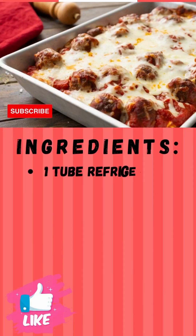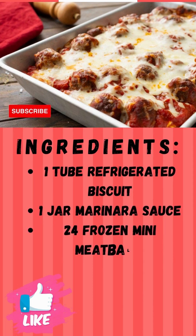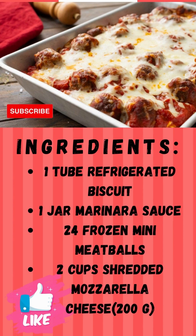How to make baked meatball sub in 4 easy steps. Ingredients: 1 tube refrigerated biscuit dough, 1 cup marinara sauce, 24 frozen mini meatballs, 2 cups shredded mozzarella cheese (200g).